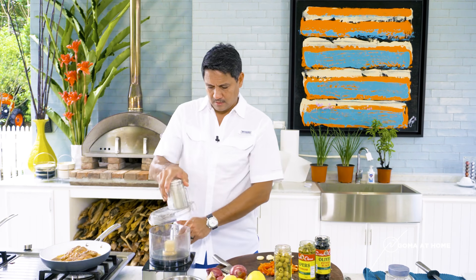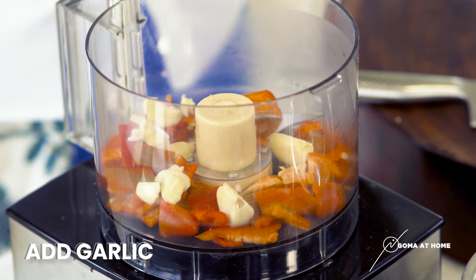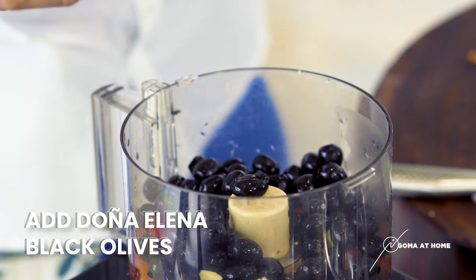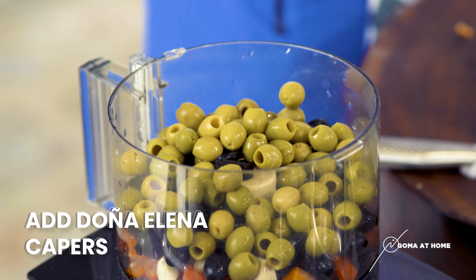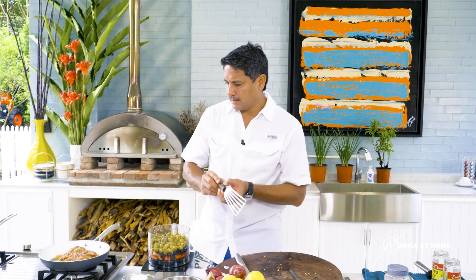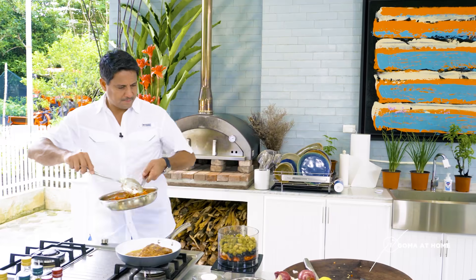Everything's lined up and prepared. We'll put in our bell pepper, our garlic, our Doña Elena olives — one bottle of black olives and one bottle of green olives — then some capers. Before we move on, let's check on our fish and let it rest for another minute.